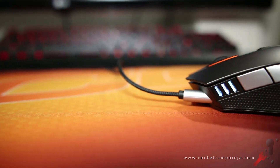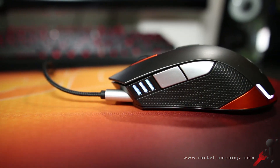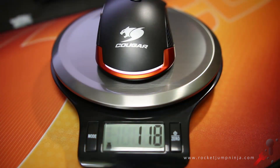While many gamers prefer light mice, there are those that prefer the extra weight because it helps them steady their hands. This allows them to be more precise with the mouse weighed down. There is no feature to adjust the weight, but at about 118 grams, hopefully this will be enough.